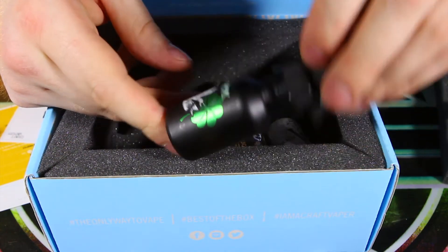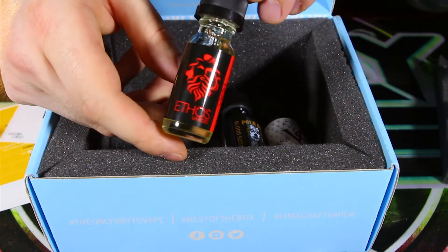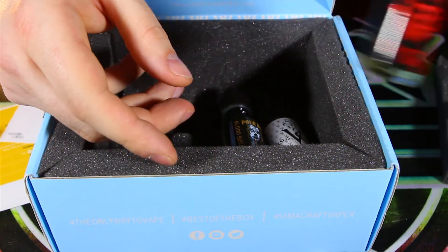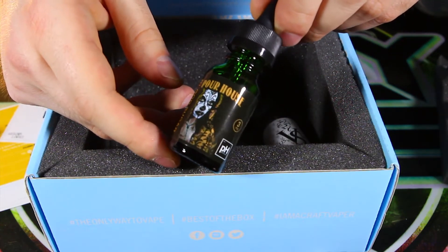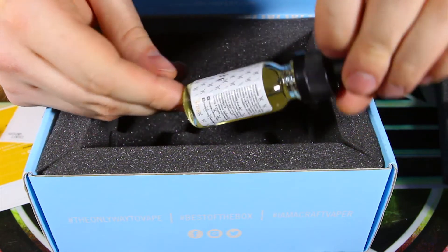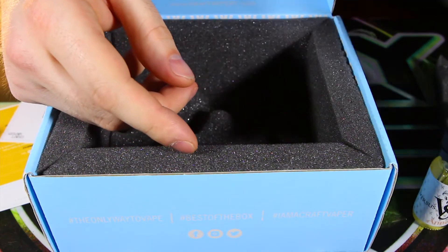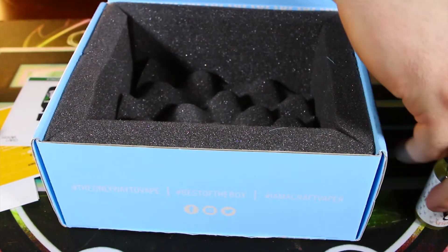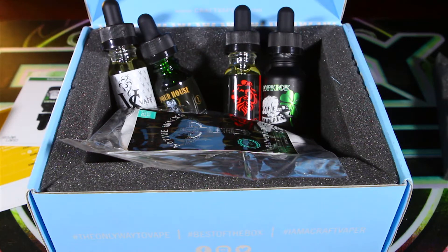First one up is Vape Hooligans and the flavor is Dropkick — nice black bottle with a shiny label. Then we have Ethos Vapors and the flavor is Hira. Next, Poorhouse Vapor and the flavor is Blood Sugar. And last but not least, we have Versus Vape and the flavor is Annex. So we got some pretty interesting flavors to try out — that's it, nothing left in the box. We also got a little free gift of some Native Wicks. Let's go back to the main screen and try them out.